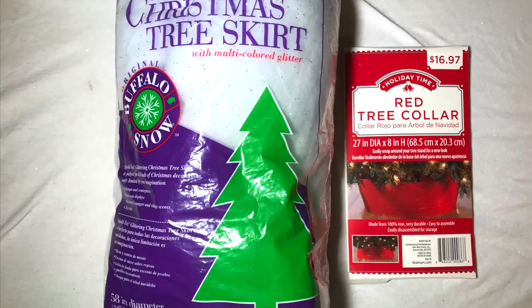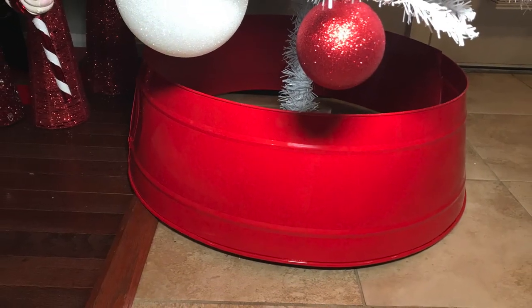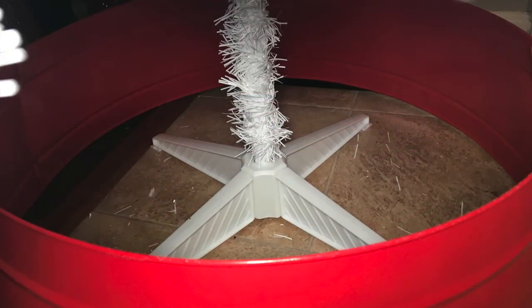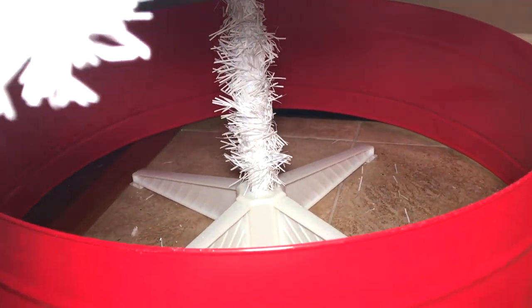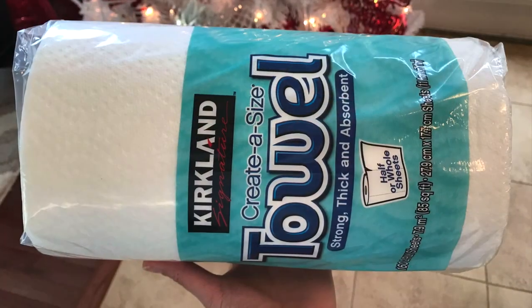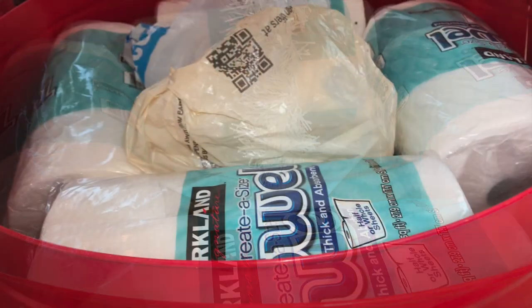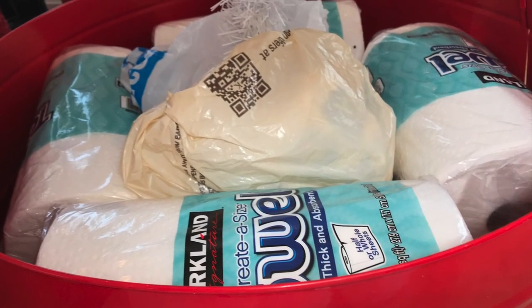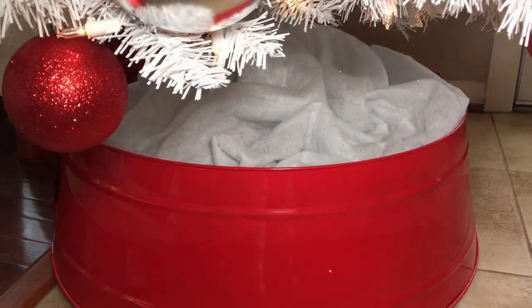I started off with this red tree collar and this white Christmas tree skirt. As you can see, the tree collar does not sit flat on my floor, but that's okay. To fill in the hole inside the tree collar, I got creative and added some paper towels or shopping bags — you can add whatever you want, maybe a blanket, just something to fluff it up. Then you can cover it with a tree skirt or a white blanket so it looks like snow under the tree.